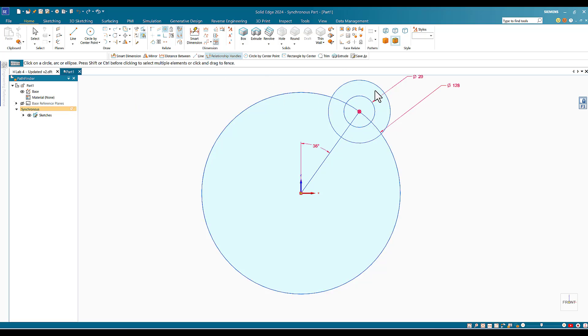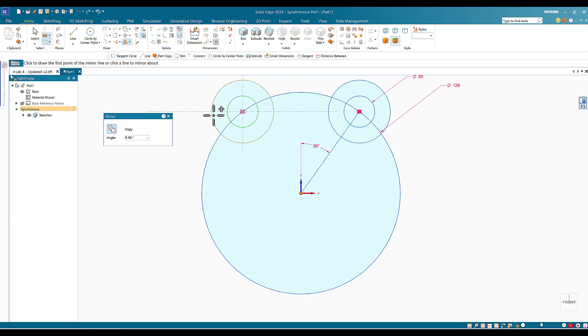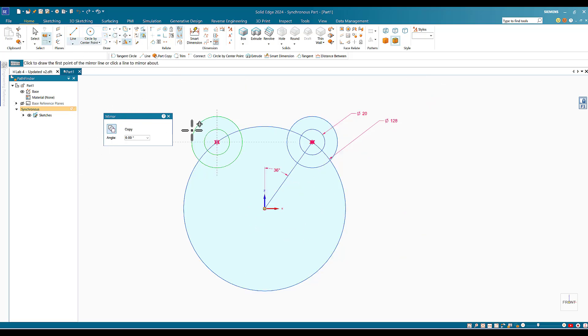Now I'll draw the other side by making a mirror of these two circles around the z-axis. When you click on the z-axis you get the other two circles mirrored. The dimension should be exactly the same — 36° — so 36 plus another 36 equals 72°, which is one fifth of the total 360°.